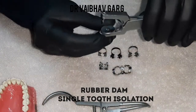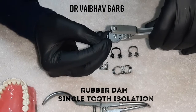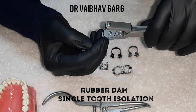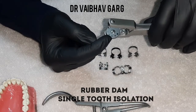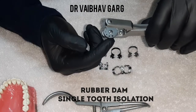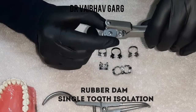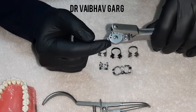This is the rubber dam punch. It has a small disc with multiple holes. The smallest hole is for lower anterior teeth. The middle ones are usually used for premolars and small pediatric or deciduous teeth. The last two holes have the biggest diameter a rubber dam punch should have — they are apt for maxillary molars, mandibular molars, and central incisors.